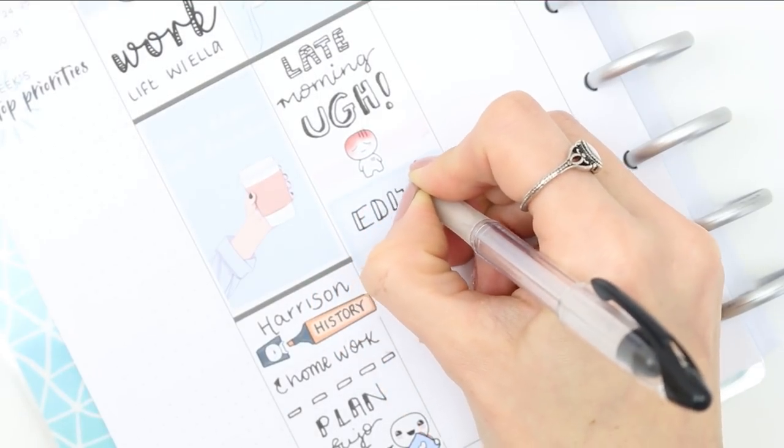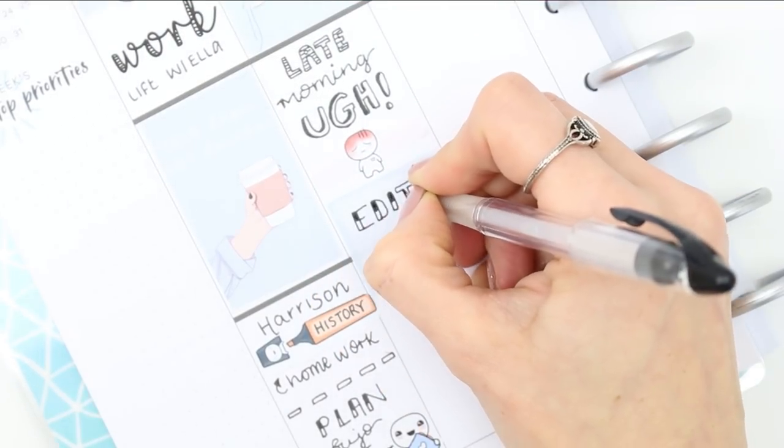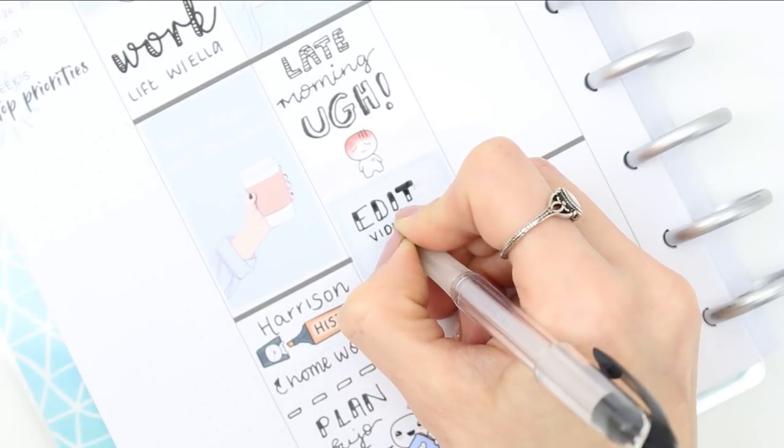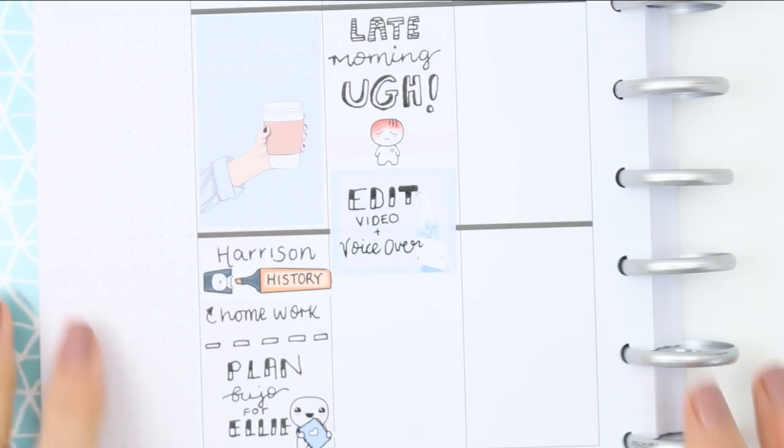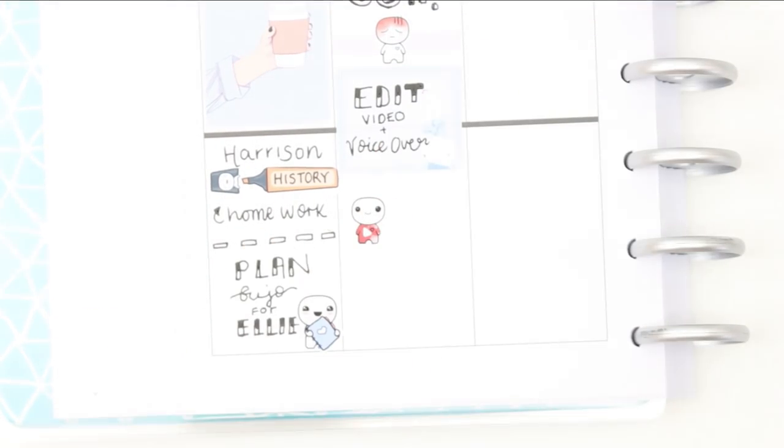Once everyone had gone off to school and I got everything sorted, I wanted to edit this video and do my voiceover, then upload it later tonight. So I put down one of my pop-it YouTube stickers and wrote down 'upload.'